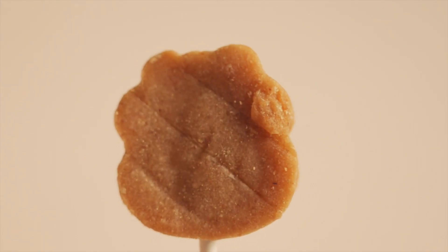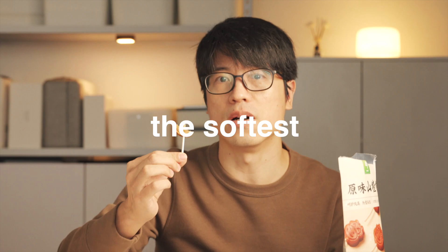The next item is also made from hawthorn. We call it shanzha bang. It looks like a little monkey. Kids would absolutely love it. Let's give it a try. It's actually the softest among all these snacks. It's pretty good.